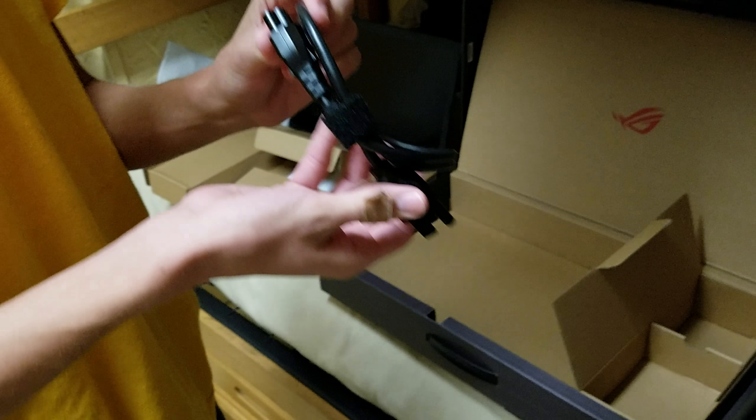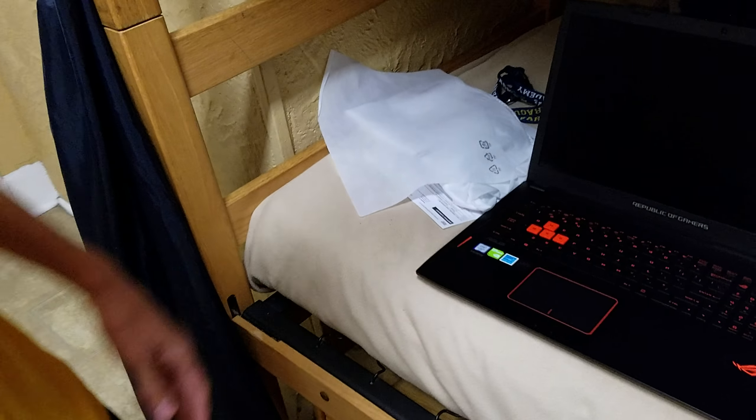And there we are — big cables to power this whole thing, along with our warranty card, the little box, and our computer. Yep, that's about it. See ya!